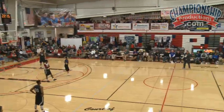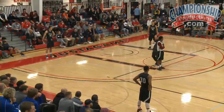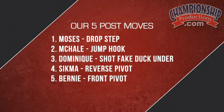We start with five minutes on the clock and change the post move every minute. A captain calls out the post move. We teach five post moves: drop step, jump hook, a Dominique or up-and-under, a reverse pivot we call a Sigma, and a front pivot we call Bernie. Some days I'll mix in a combination move and pull one of the five out.